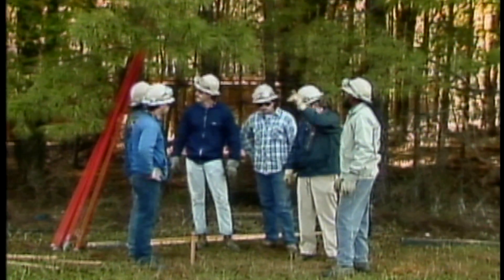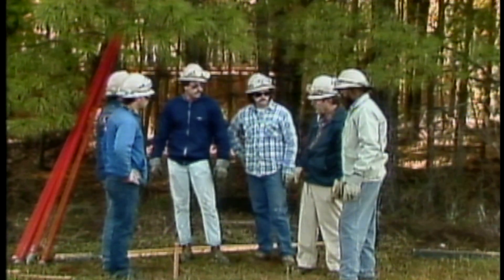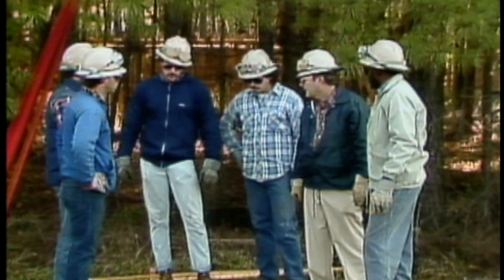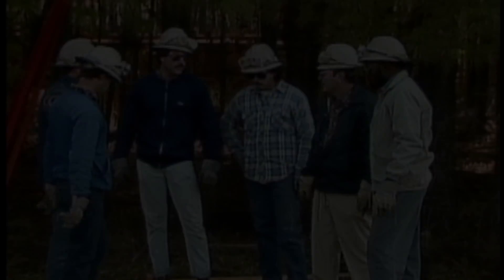Installing a utility pole safely requires advanced planning, an ability to use several types of equipment, and a knowledge of rigging to lift and control heavy loads. As with any job, the actual equipment and techniques used will vary from company to company and with the actual conditions found in the field. Be sure to check with your company for the specific methods of pole installation and replacement used on your system.